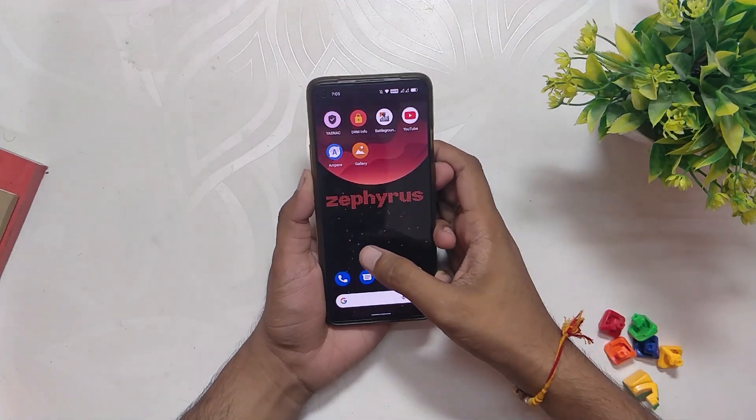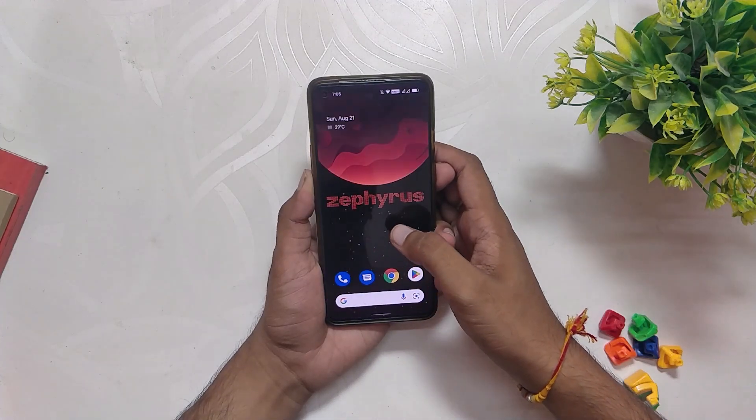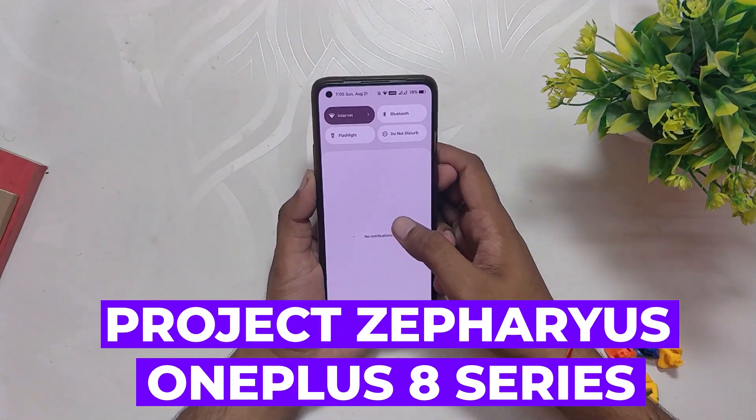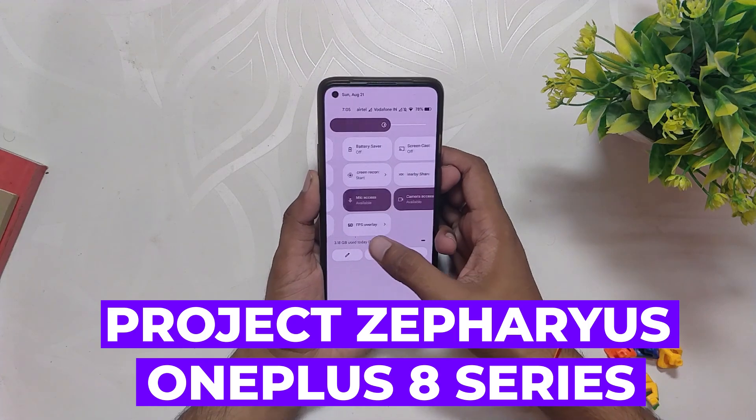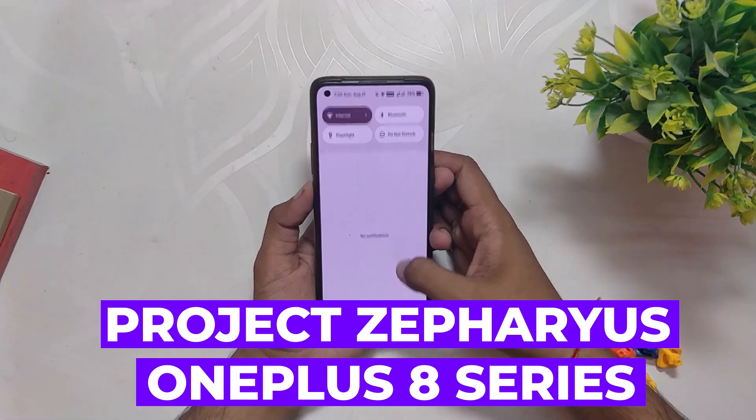Hello guys, welcome back to the channel. I hope you all are doing extremely fine. My name is Prince and you are watching the Tech Stream. In this video I am going to revisit one of the popular Android 12.1 custom ROMs — Project Zephyrus — on the OnePlus 8T and OnePlus 9R. So without wasting any more time, let's get started.